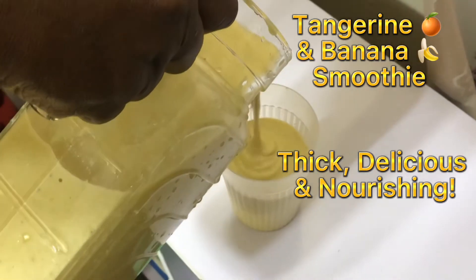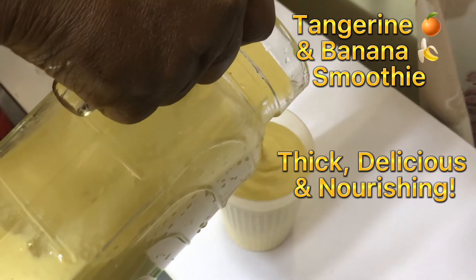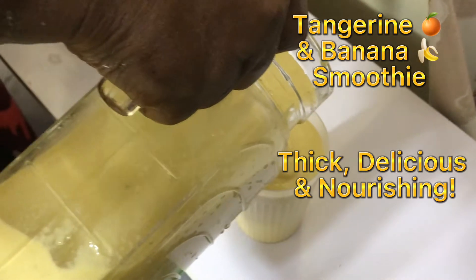This is the end product. The smoothie is ready — very thick, delicious and nourishing.